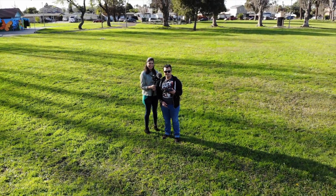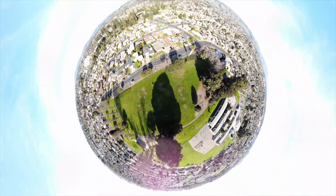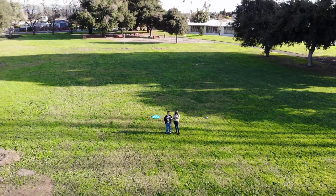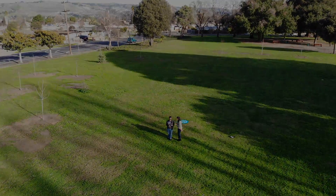If you guys have enjoyed this short, quick tutorial on how to upgrade your Mavic Air and controller firmware, then make sure to hit that like button and subscribe to our channel for more content like this. If there's anything in particular you guys want to see about the Mavic Air, put it in the comment section below and we'll try to make that happen. This is GZtronics and we'll catch you guys in the next one.